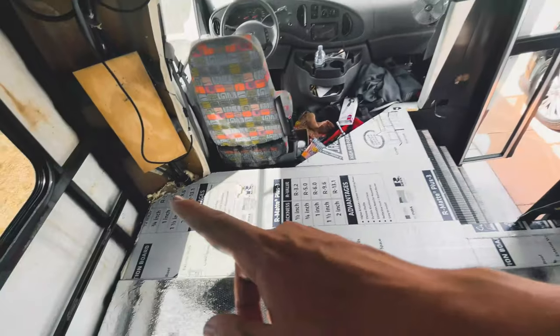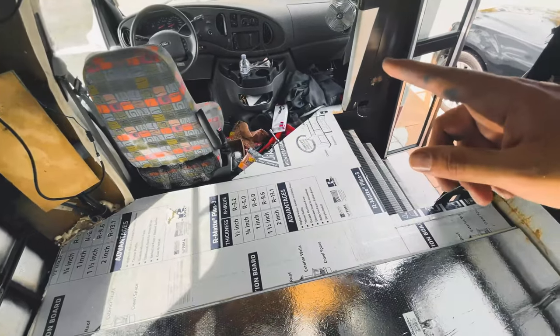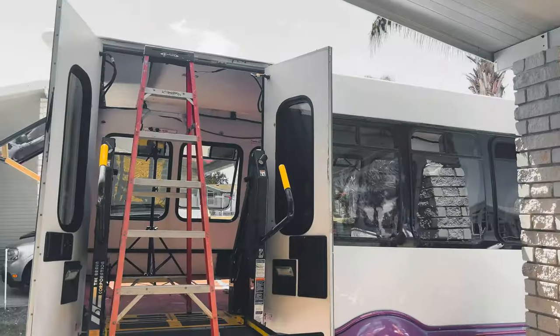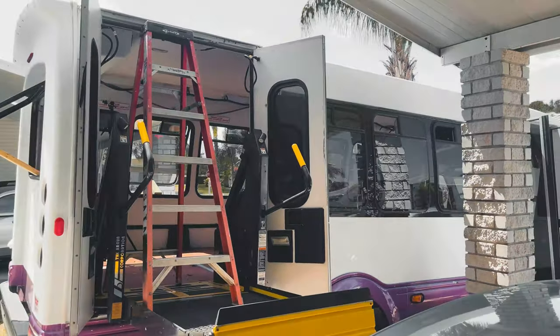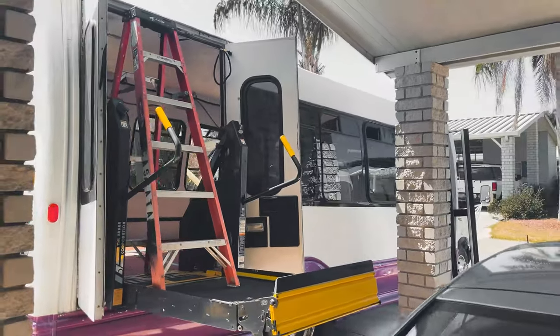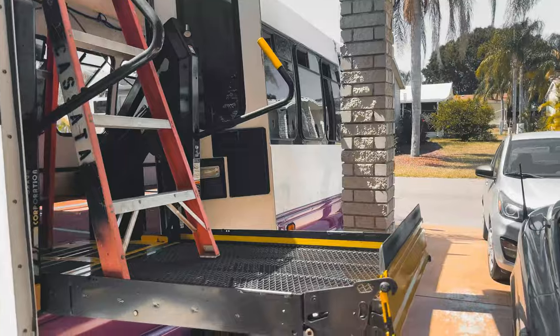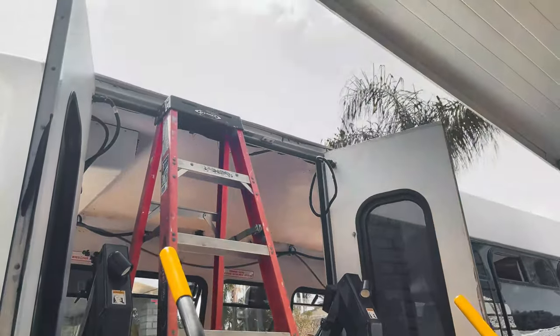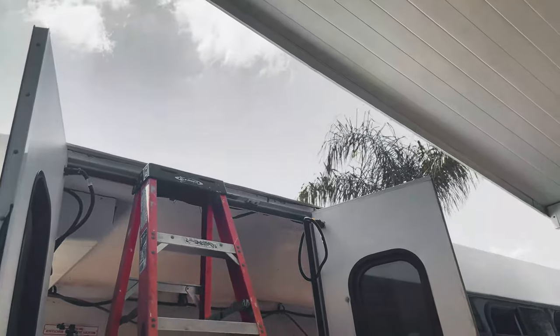I know it looks sketchy but I promise you it's actually really stable. For us to get on top of the roof right now, we're using the handicap lift and then an 8-foot ladder, and that will bring us right up to the top.